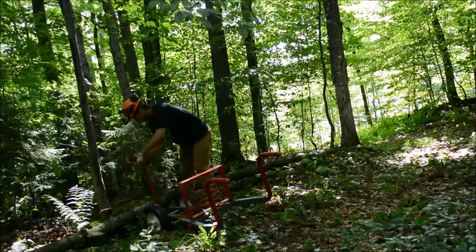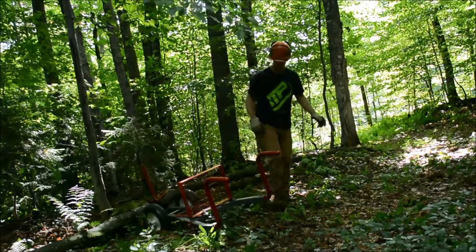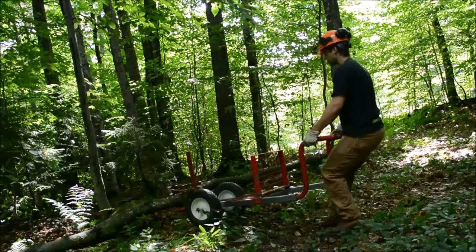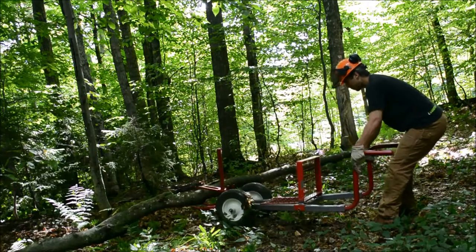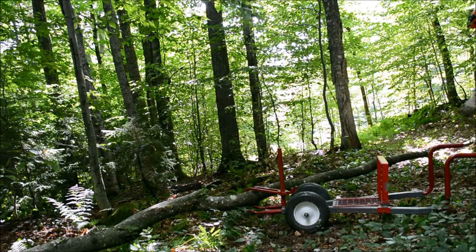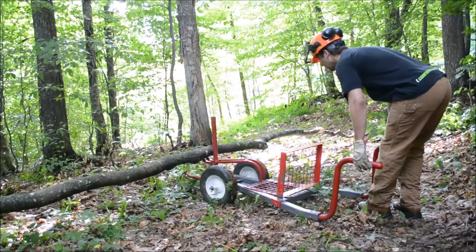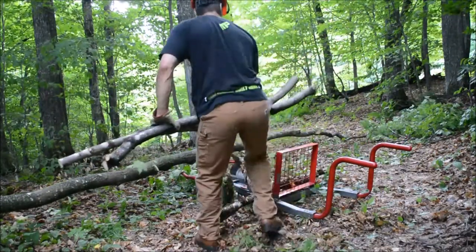I just jam the pry bars under the trunk, then swing the clamp arm around and give the frame a quick jiggle to tighten the clamp. The tree is then lifted off the ground and I can pull it back quite effortlessly. The Watts can then be used to lift the trunk off the ground and give my saw more room to cut. Here I'm balancing the trunk on the short end of the clamp arm, just a little bit of weight as needed to keep the trunk off the ground.